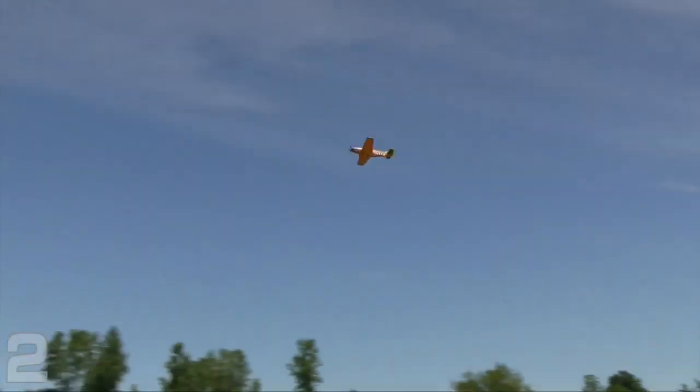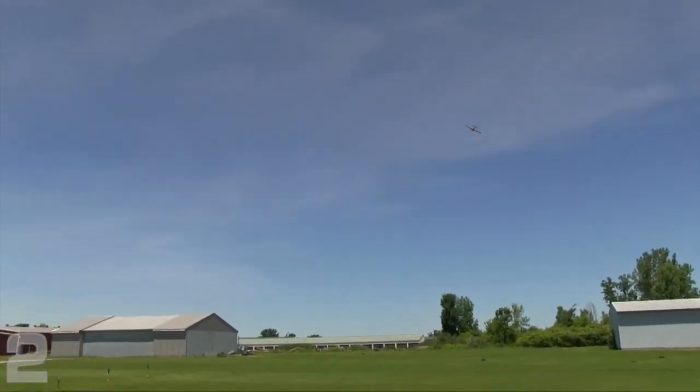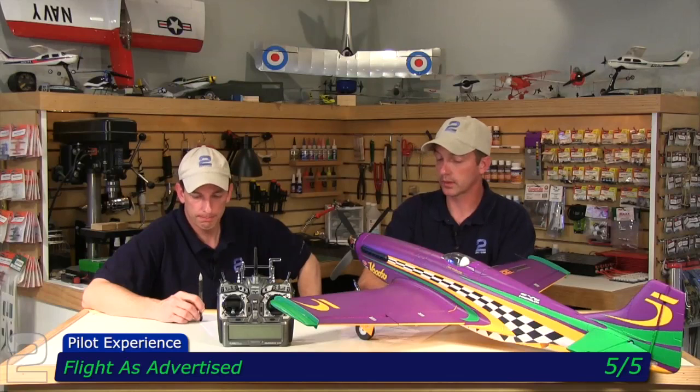I built it exactly per instructions — CG placement balanced exactly as specified, throws set as recommended — and had only one or two ticks of trim, which is great for any model right out of the box. It flew straight, flew level, tracks nicely through loops — all the things you'd want from a symmetrically balanced airframe. It handled like a Mustang. I've flown a lot of Mustangs over the years and they have their tendencies and characteristics, but this flew like a very good, stable, fast, strong-performing Mustang. Very slick in the air, takes a nice straight track, no bad tip stall or stall tendencies — the stall break was even. It flew exactly like you'd want a Mustang of this size with that much power to fly.